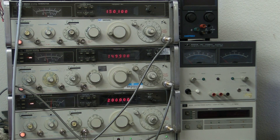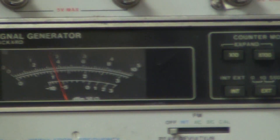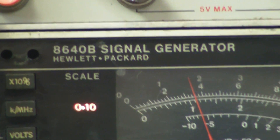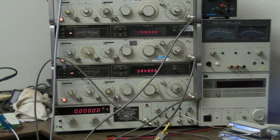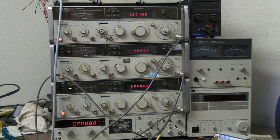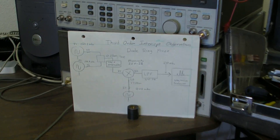We're going to measure this Mini-Circuits diode ring mixer. We'll show the mixer two signals that are 200 kHz apart — one 100 kHz above 150 MHz and the other 100 kHz below 150 MHz — for third-order intercept observations. The third signal generator will be the local oscillator. We're using high-side injection, so the center of the signals is at 150 MHz and we want the IF to be 50 MHz.